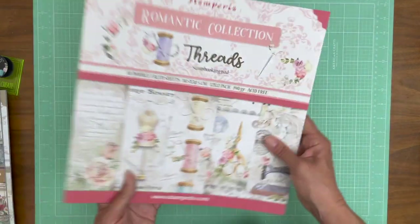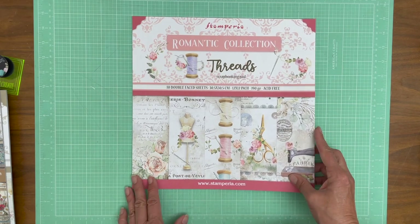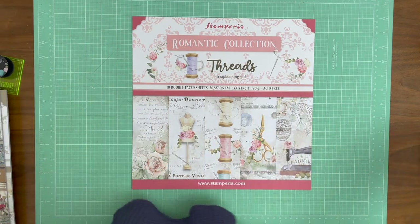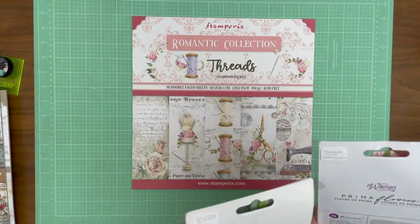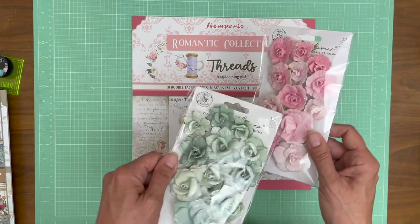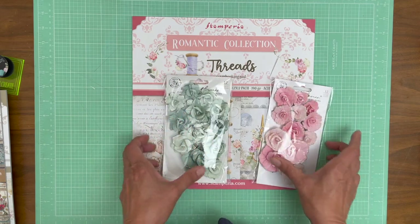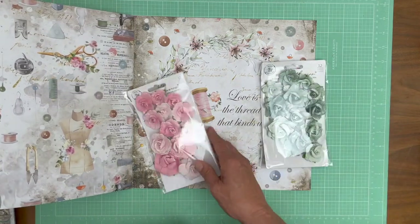So that is Threads. The two flower collections that Julie chose for this are My Sweet, which is Prima, and Sweet Sunshine, which is the pink one — and these both go beautifully with this collection. They've got glitter on the edges so they're pretty sweet, pretty cute. Look how lovely that's going to look.